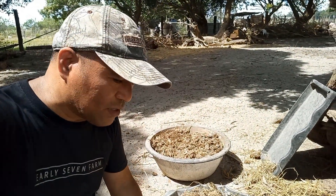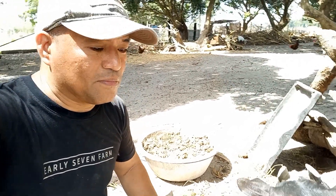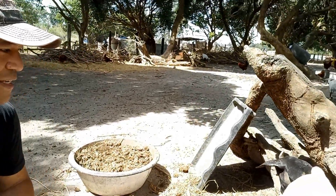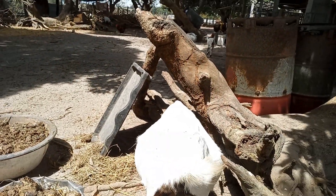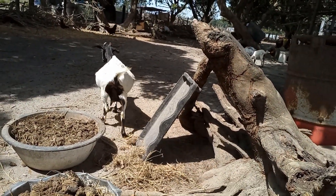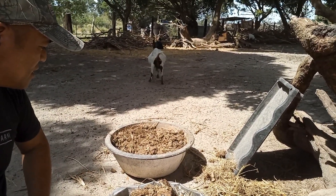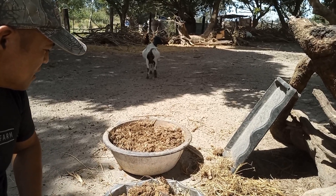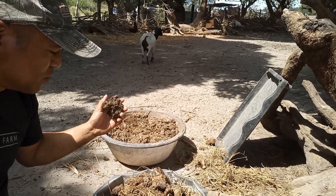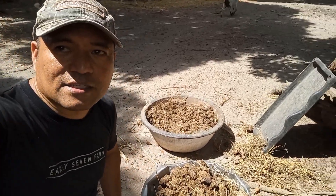We just got the azolla from another farmer earlier. This is one of my does — she's curious about what we're doing. Okay, so I'm waiting for Robert and then we will dissolve all this cow manure in water and put in the azolla.